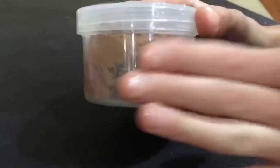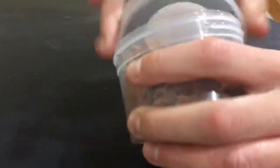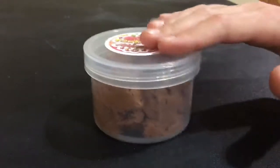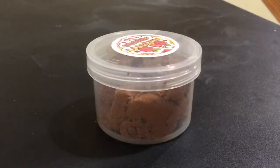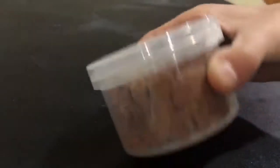The quality of the container the slime was in was also really nice. It was a screw top lid — pretty hard; I didn't think anything could get out. It also came with a little logo sticker on top and a coffee bar sticker on the side, which I did peel off. Overall I was really happy with the packaging.